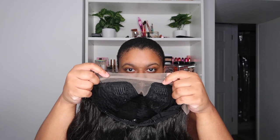It reminds me of Zayla — I just reviewed Zayla from Sensational. It's not super yaky but it's not super silky either. I just like to try the unit on before I do makeup to see what it's giving. In terms of cap construction, it comes with a comb in the back, an adjustable strap, and two combs in the front.